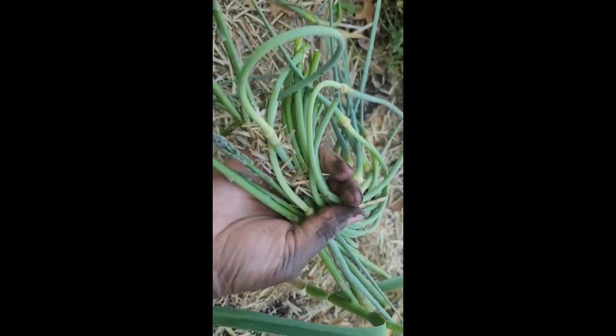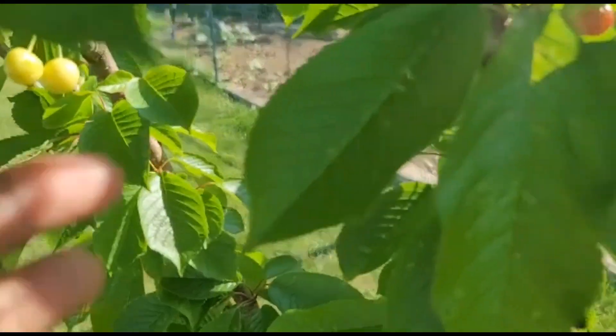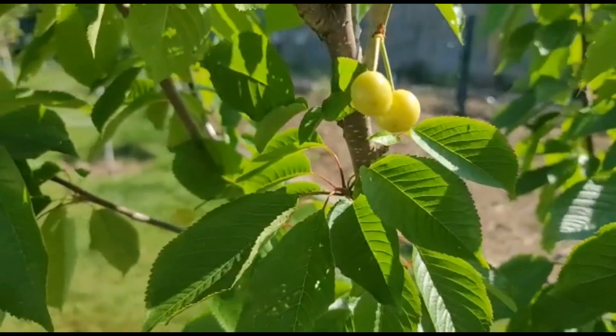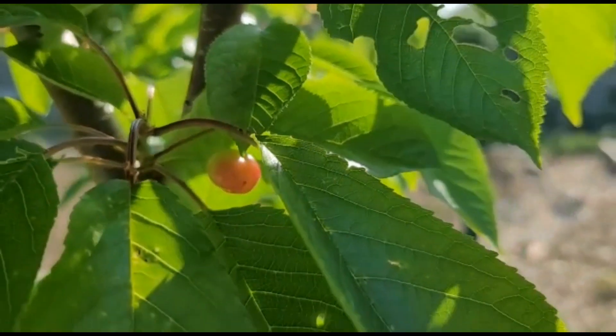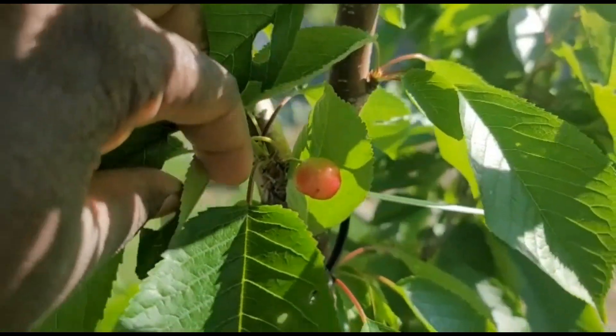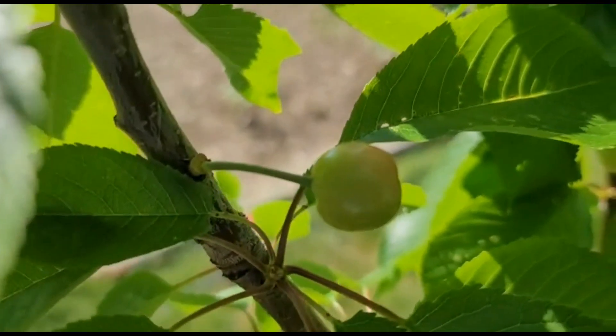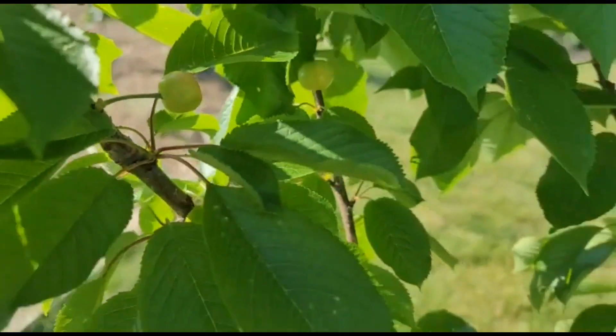So far this is a small but exciting harvest, and it sure feels good to be able to grow my own food. Now we're going to head right on over to the cherries to see what's going on. They are starting to blush — I haven't seen the birds get at them yet and I don't have them protected, but we'll see what happens.